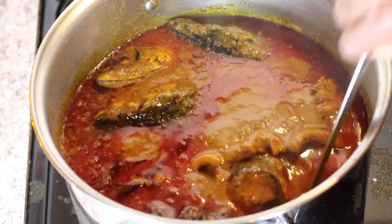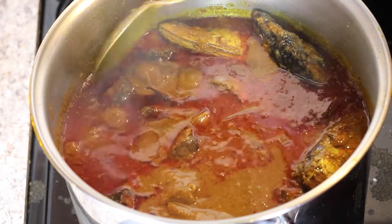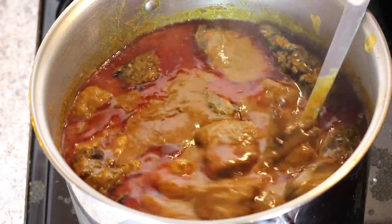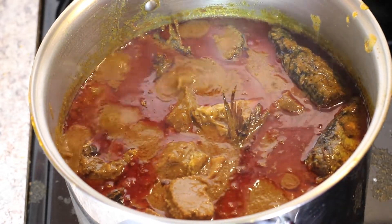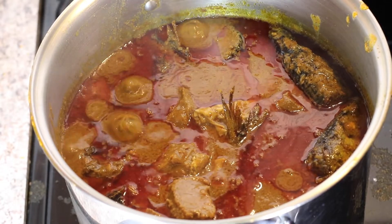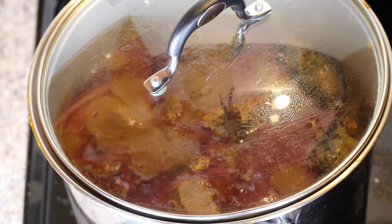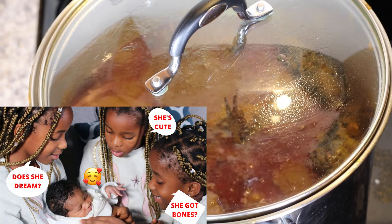Hey guys, welcome back to our channel Life with the Obalas. I am Nonso. I'm really excited to share this recipe with you. In this video I'm going to be showing you how to make delicious Nigerian Ofe Akwu, or banger soup as some people call it, or palm butter soup. I'm going to be preparing this meal for my wife who is currently taking care of her newborn, just giving her a little breathing space.